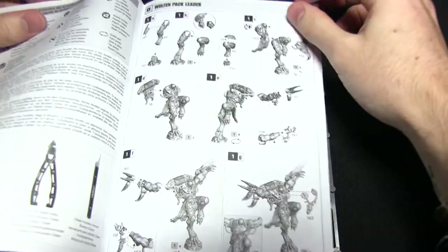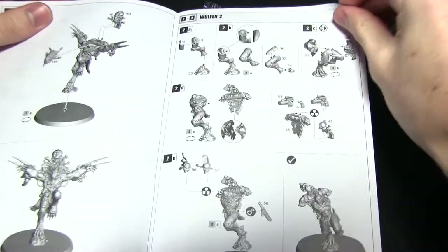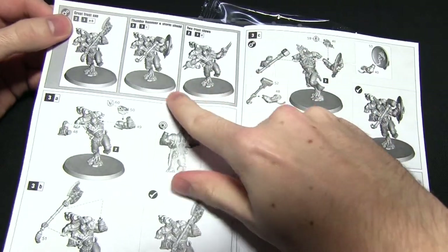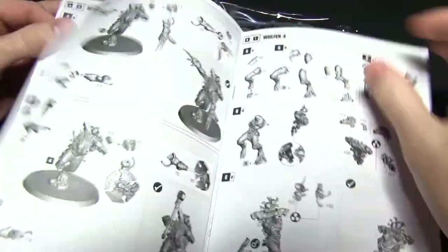Opening this up we can see all the components are nicely numbered, everything's nicely diagrammed so you can see exactly which part fits with which. Flicking through, you can see exactly which weapon options can be assigned to each of the bodies - we've got the frost axe, the hammers, and frost claws on each of the different Wulfen.